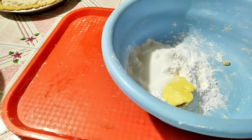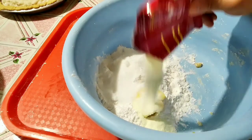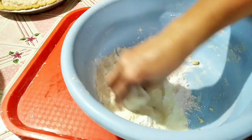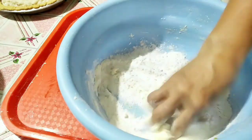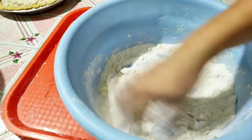Maybe two tablespoons of butter or fresh margarine. One tablespoon of sugar, a pinch of salt, and two tablespoons of powdered milk. Okay, mix — mix by hand. My hands are clean; I always wash my hands.